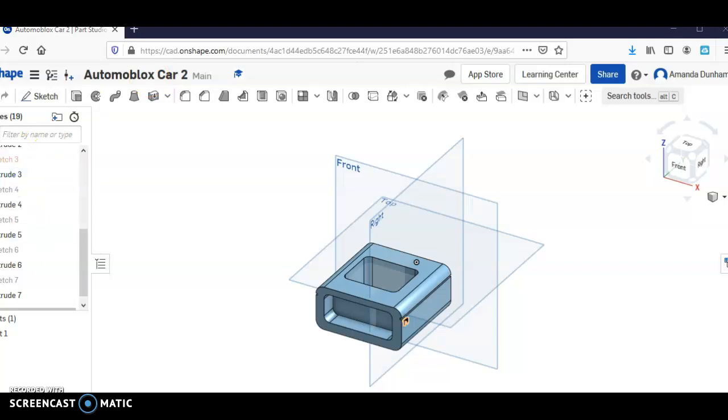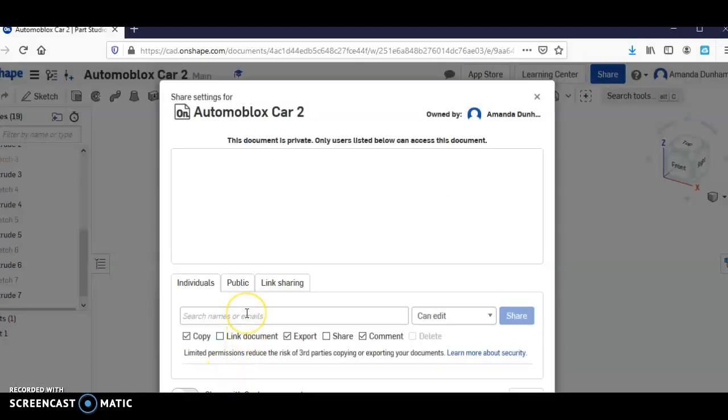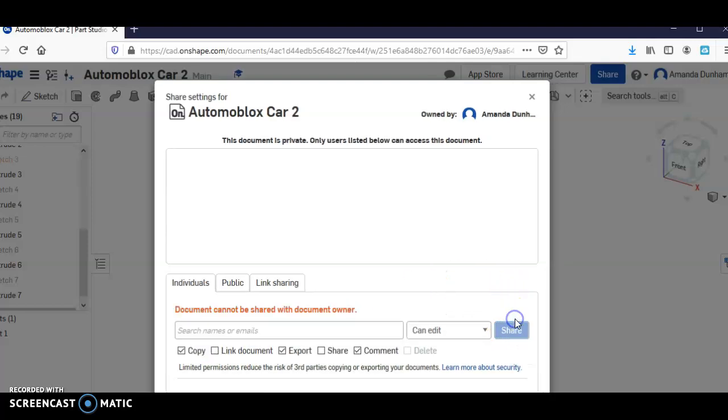Now we're finished. I don't want you to submit this to me or download the files — I want you to share it with me. Come over here, and if you want me to be able to edit or just view it, put a .nom at k12k.com and share it with me. It says I can't share documents with myself, but you should be able to share it with me.